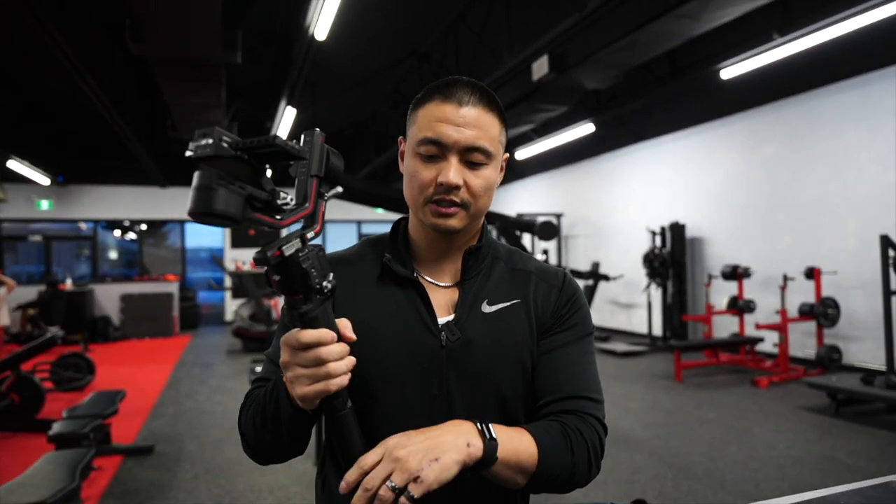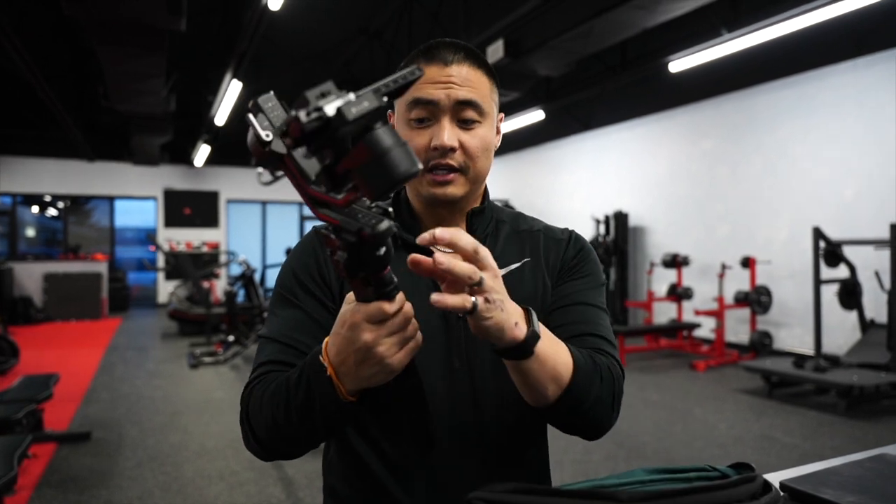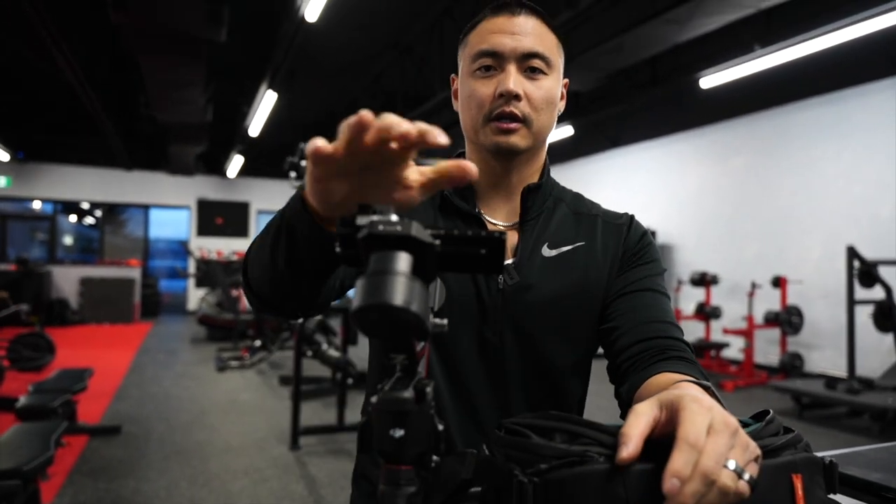Now moving into something more diverse — the gimbal. This is a very controversial piece because for commercial work, gimbals are extremely useful. They look very smooth but almost robotic — like nobody's there, with no intensity in the footage. They're good for opening shots or shots of the gym to tell a story, but I wouldn't use them throughout the whole process. Part of being in the gym is pushing yourself, and I shoot with a lot of dynamic motion — gimbals sometimes take away from that.